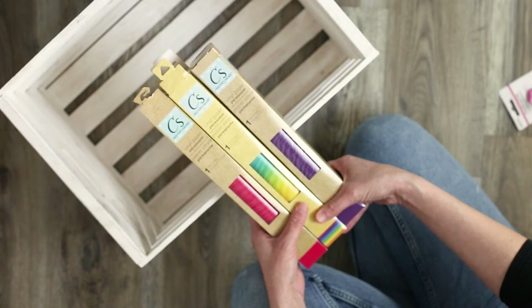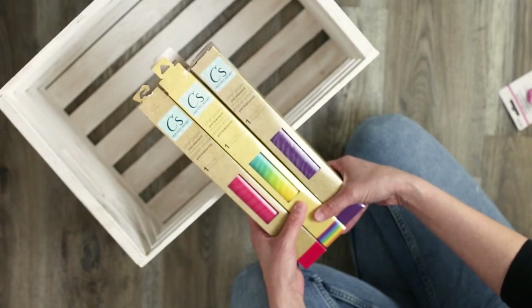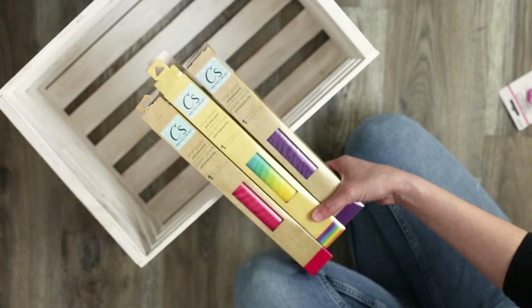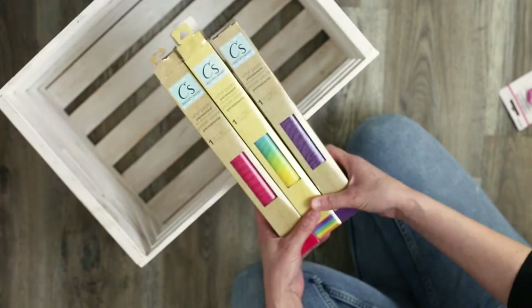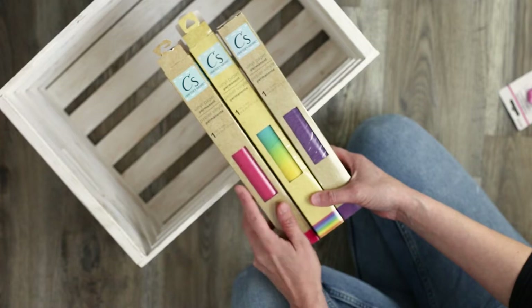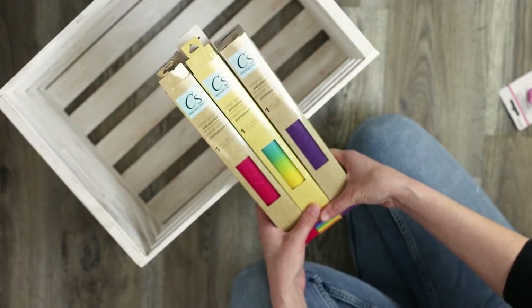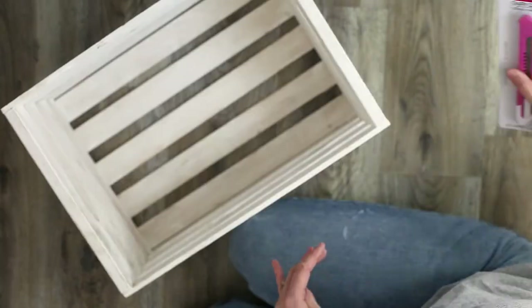You'll also need some permanent vinyl in any color or pattern. I picked this vinyl from the crafter square section at one of my local Dollar Tree's, but you could also use any vinyl that you prefer. If you have some laying around in your stash you can go ahead and use that up.